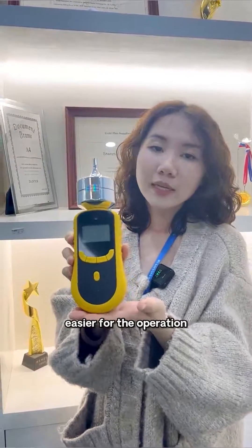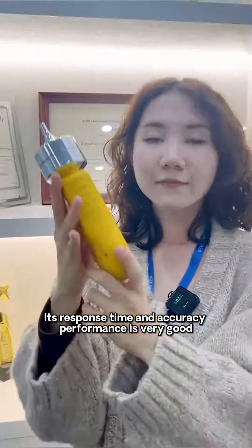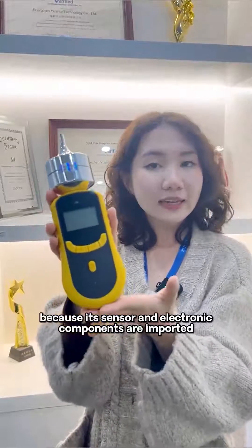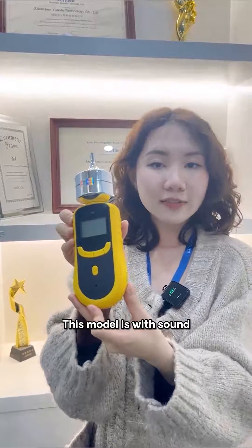With four buttons, operation is easier. Its response time and accuracy performance is very good because its sensors and electronic components are imported from world-famous brands. This model features sound, light,